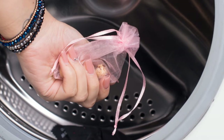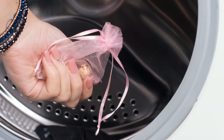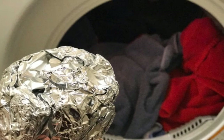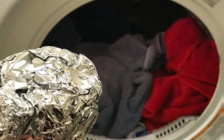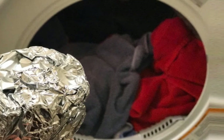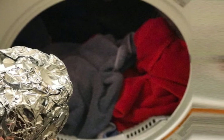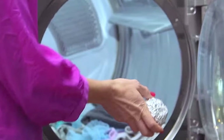Four: Remove static electricity from your clothes. Have you ever noticed dust particles getting attached to your clothes while drying your washed clothes? This happens because of static charge. The simple solution is to put some foil balls in the washer together with the laundry. After washing, your clothes won't accumulate electricity and attract dust and hair.